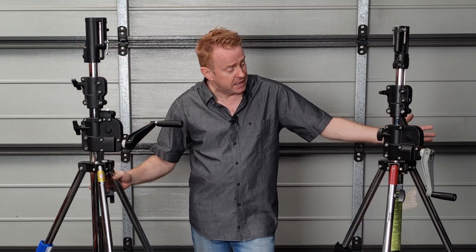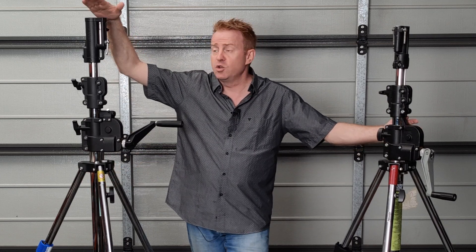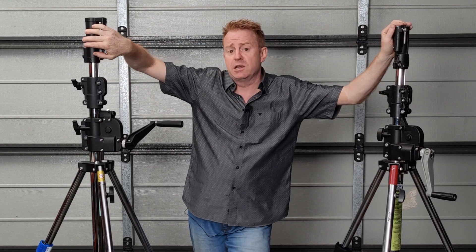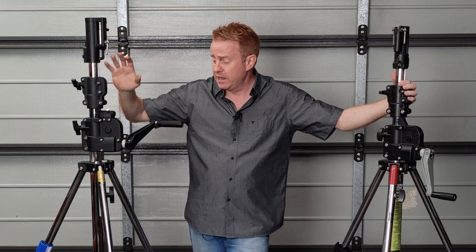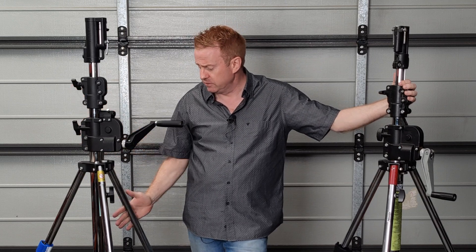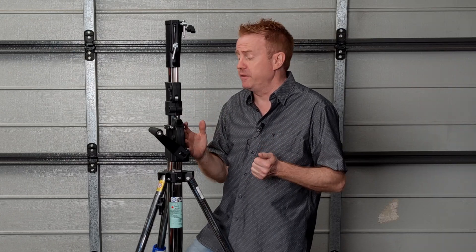Looking at the Kupo compared to the Avenger, they're pretty much identical. The only real difference is the Kupo is marginally higher and it's got some differences in the head which we'll go over in a second, but everything else is pretty much identical. I've gone over the build of it — it's built just as well as the Avenger. Kupo is a good example of a brand I wasn't that impressed with about a decade ago, but now I'm impressed with them. They've improved a lot.